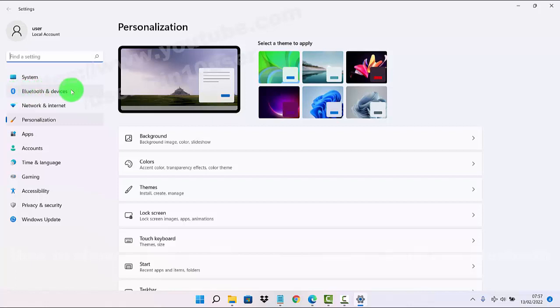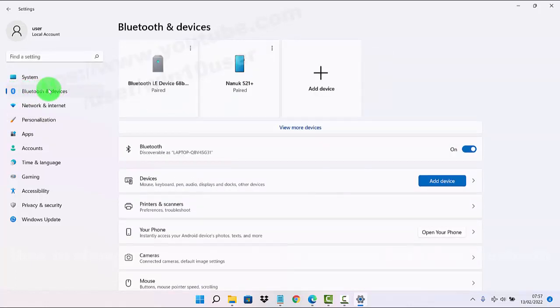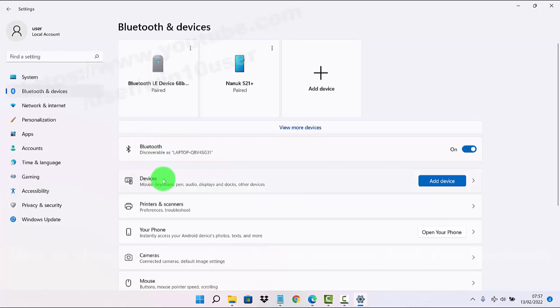Or click Bluetooth and Devices, and then select Devices.